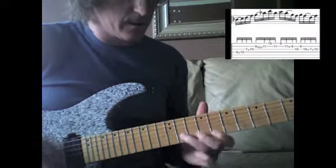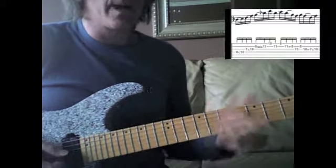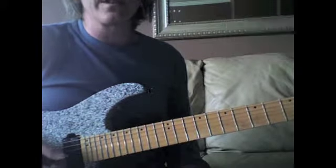Move it around. Sounds kind of cool to move down a minor third — just move it all over the place. Cool to paint pentatonic stuff like this, so have fun.